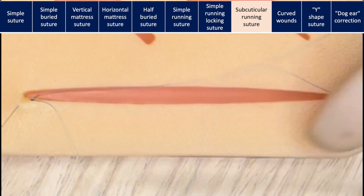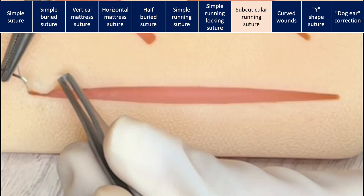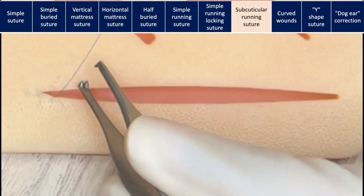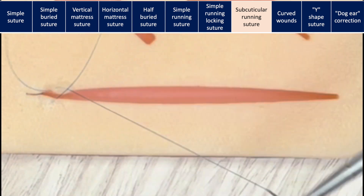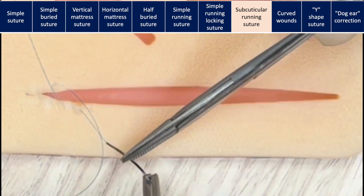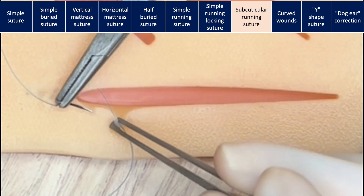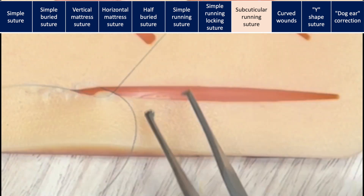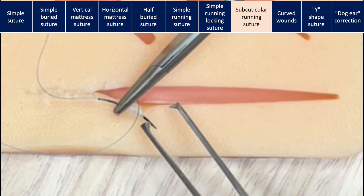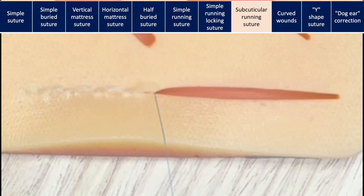Just at the epidermal-dermal junction, you should make horizontal bites to advance. The key here is to make consistent bites on each side, maintaining the same depth and the same amount of tissue each time. Your needle should enter right in front of where it exits, without going too far backward or forward, to prevent the wound from puckering or creating a dog ear deformity at the end of the suture.